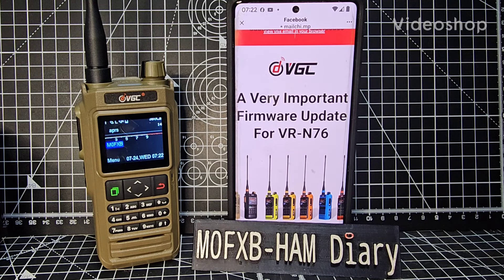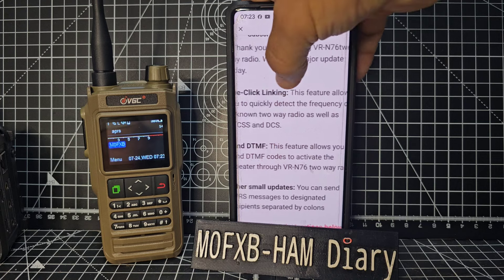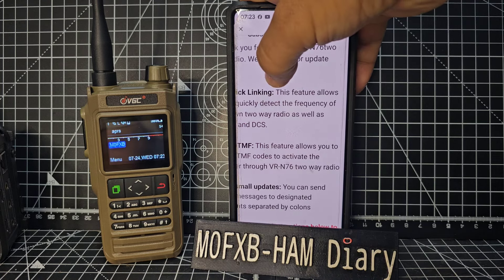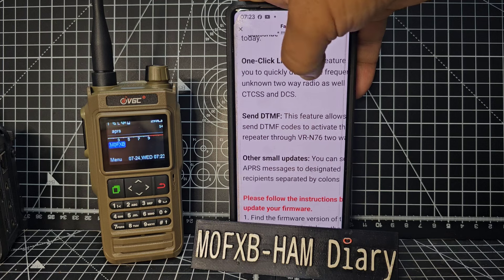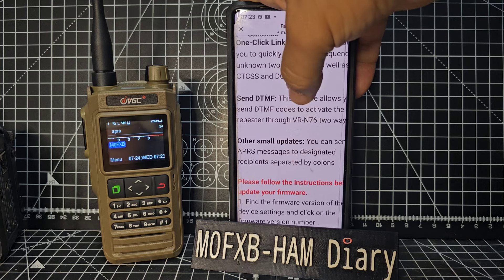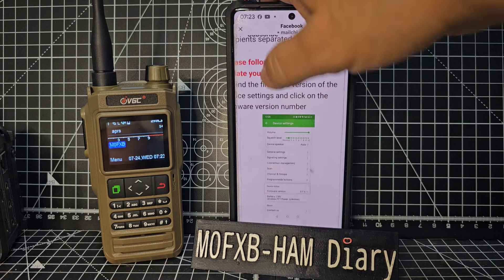Welcome to my video on the VGC N76. We have an announcement - a very important firmware update for the N76. One-click linking allows you to quickly detect the frequency of unknown two-way radios as well as CTCSS, DCS, and send DTMF. This feature also allows you to send DTMF codes to activate a repeater. Other small updates include the ability to send APRS messages to designated recipients.